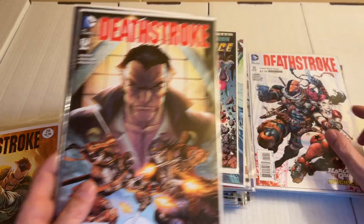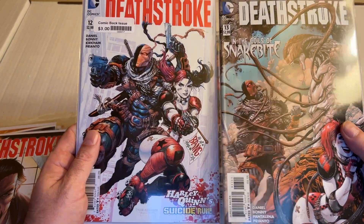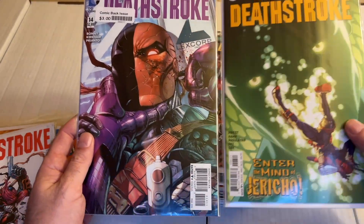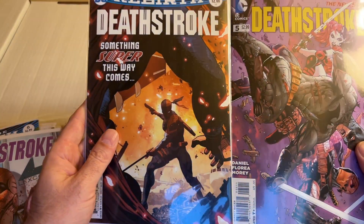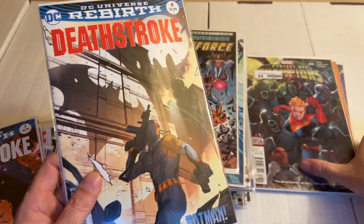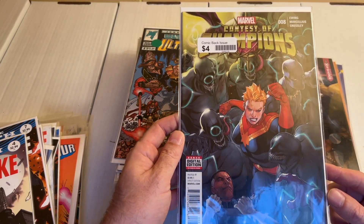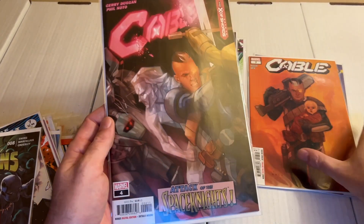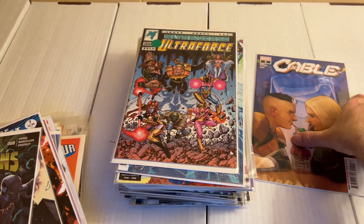It's a different volume I think, judging by the DC logo. Issues 12 and 13, 14 and 6, issues number 5 and 7, issue number 4. Then we have a Contest of Champions issue number 8, and then we go to Cable issue number 4, issue number 7, and issue number 9.